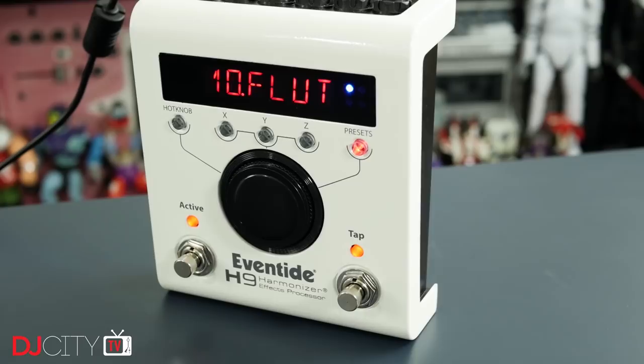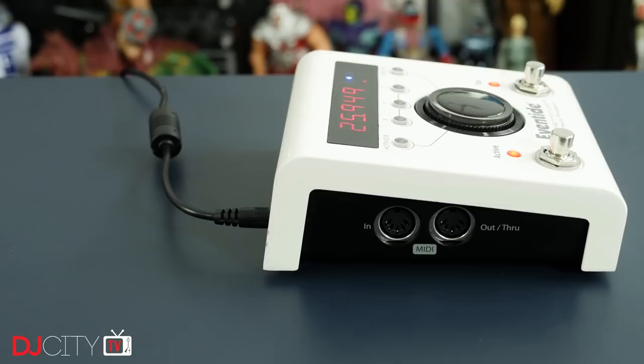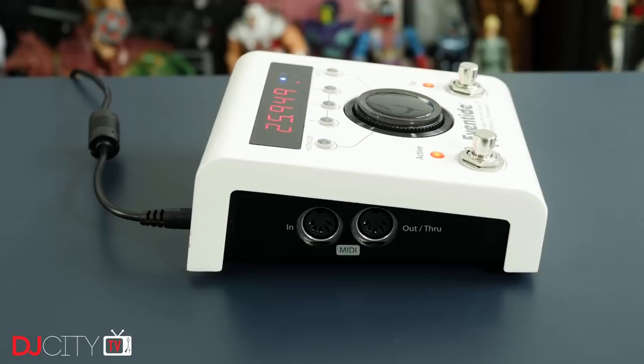This unit, the H9 Harmonizer, represents the pinnacle of their current lineup. Some of you might be wondering why we're looking at the H9 here on DJ City — surely this is a foot pedal designed for use by guitarists or synth players. Well, yes it is, but there have always been DJs hunting for ways to bring studio quality effects to the booth, and having seen two of my favorite DJs — Eats Everything and Sasha — using the H9, I decided to check it out.